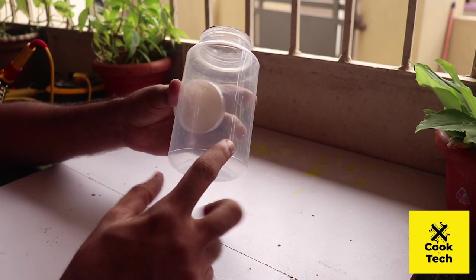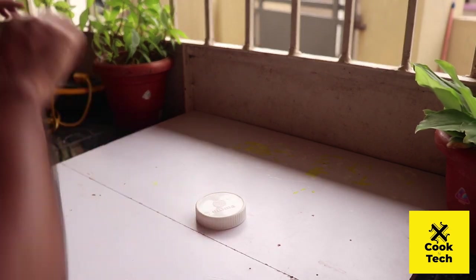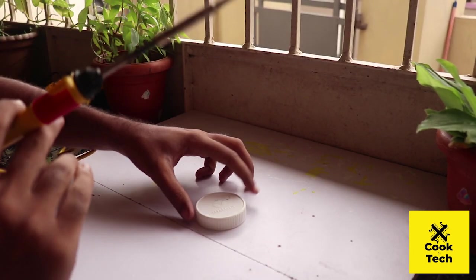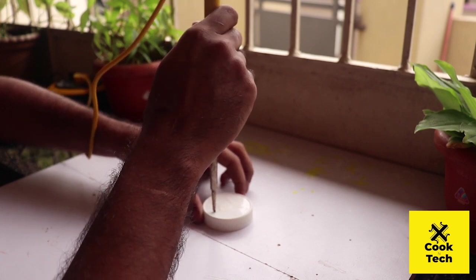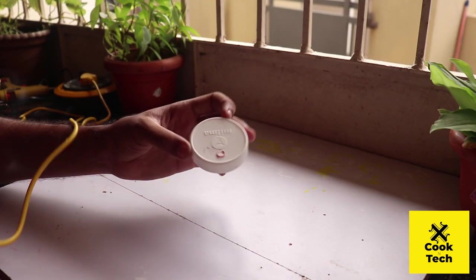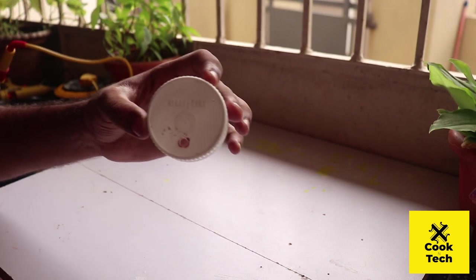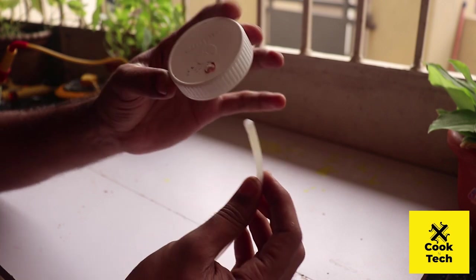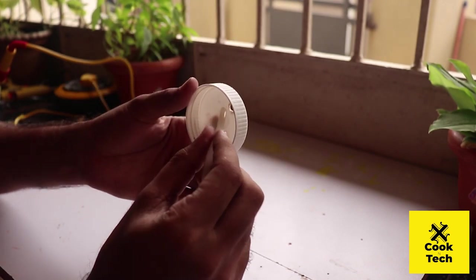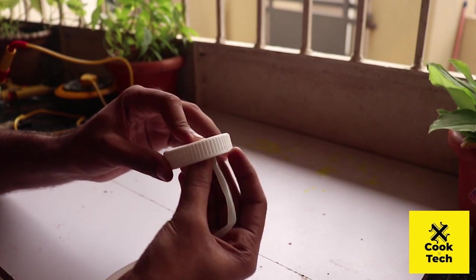This is a bottle and we will put a hole in the inside of this bottle. This is the tube. We will put the hole in size 5. This is the hole in the size.